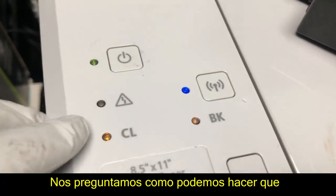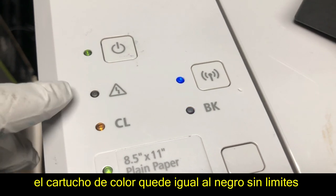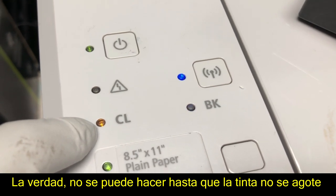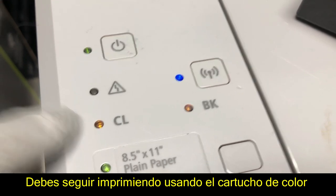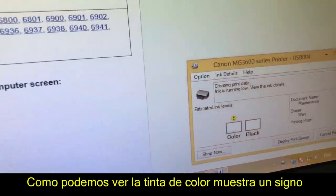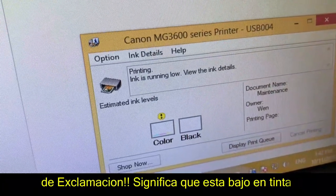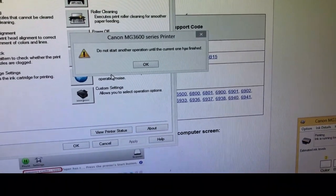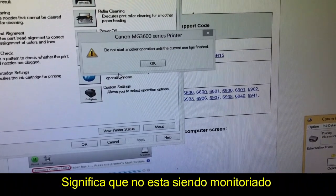Now, how do you turn off the ink monitor to make the color cartridge behave like the black? You have to wait until the printer thinks you are out of ink — you cannot do it before that. So for the color cartridge, you just need to keep printing and keep using it. When you go to print, you can see the color cartridge has a yellow exclamation mark on the top — that means it's low on ink. The black cartridge is totally blank, which means the ink monitor has been turned off.